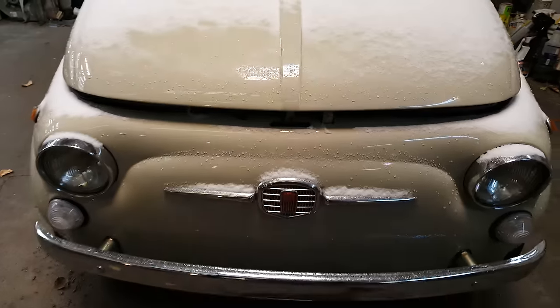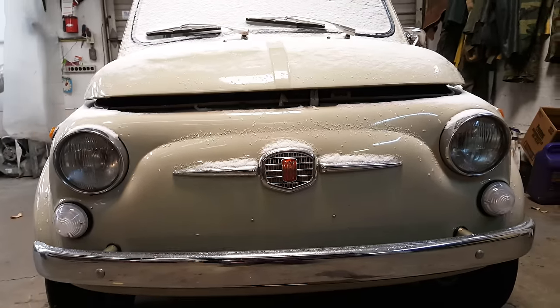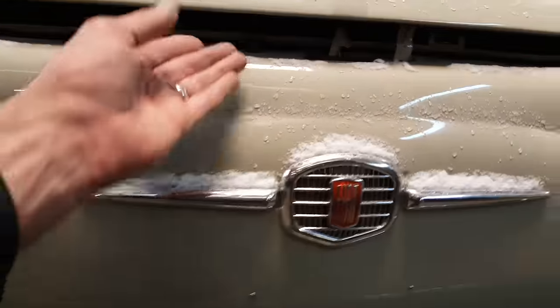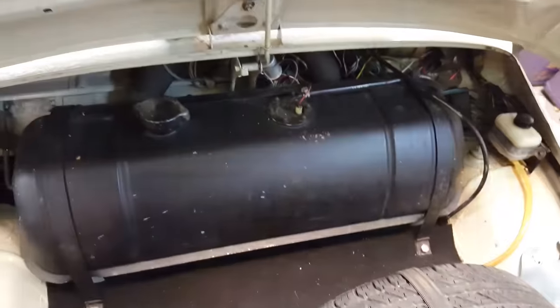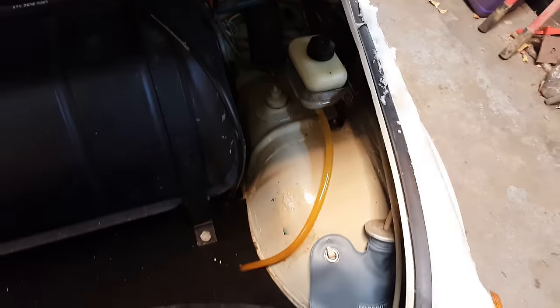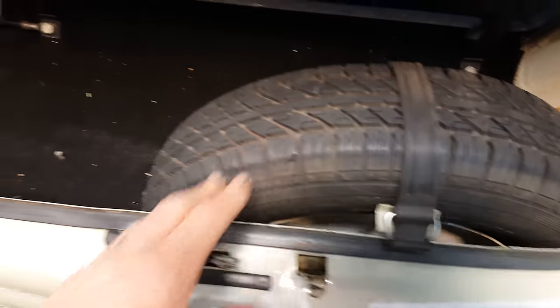Up front here we have the Fiat badge, headlights, no license plate on the front. We have the gas tank, the brake cylinder reservoir, fuse panel, the washer bag, spare tire, jack, and a little bit of storage room. I think there's a battery under here too, if I'm not mistaken.